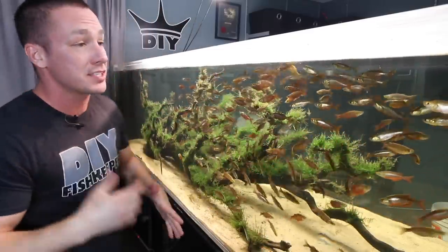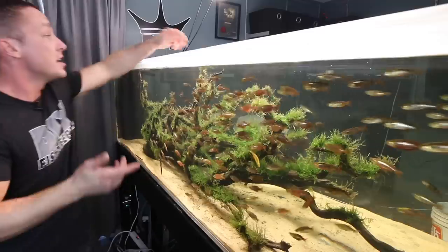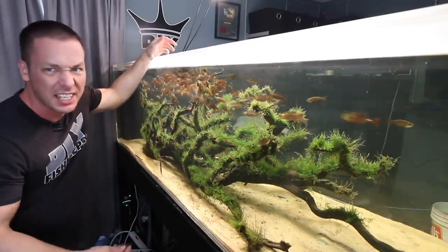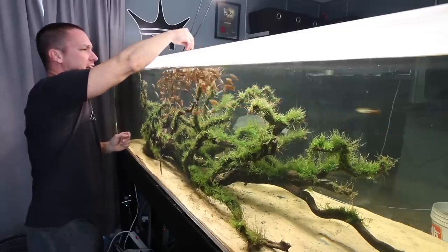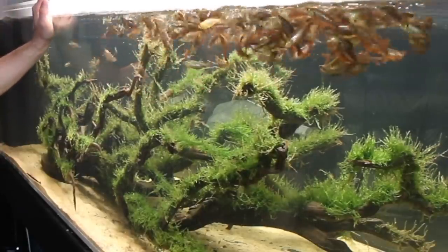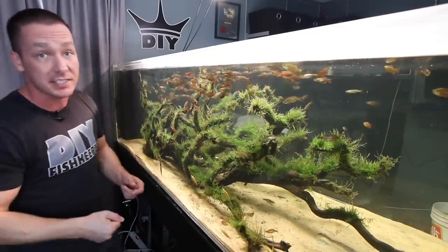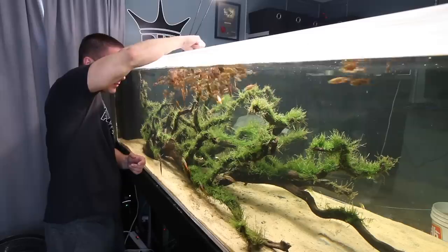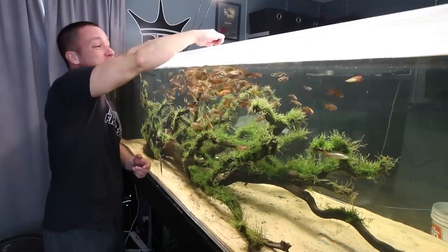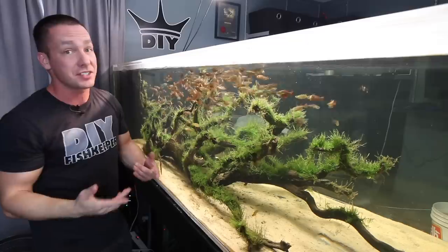Before we add the pearl to the tank, I think it's advisable that we feed the rainbows simply to distract them from the pearl when she's added. Otherwise they might be just a little bit too curious. These guys' diet consists pretty much of two things: they get a generalized flake, just like an all-purpose flake, for some of the smaller ones that can't really handle pellets. Then for others I'll feed them pellets. Pellets are definitely a more compressed food and over time if you're only feeding flakes, fish might start displaying some deficiencies.